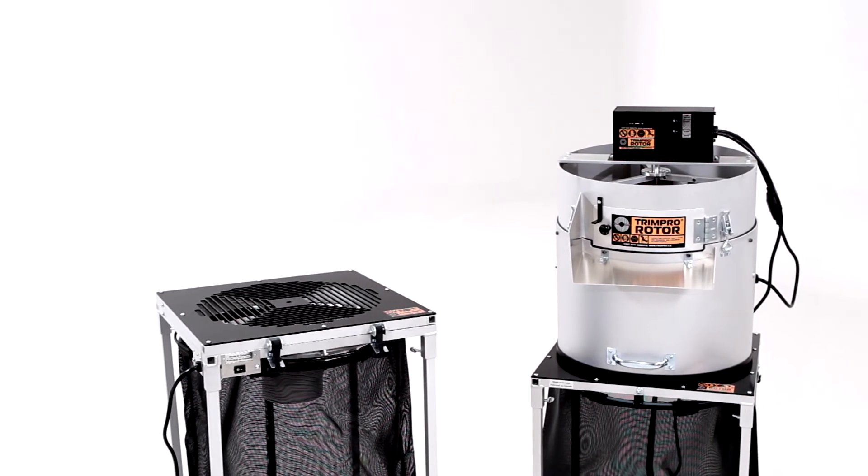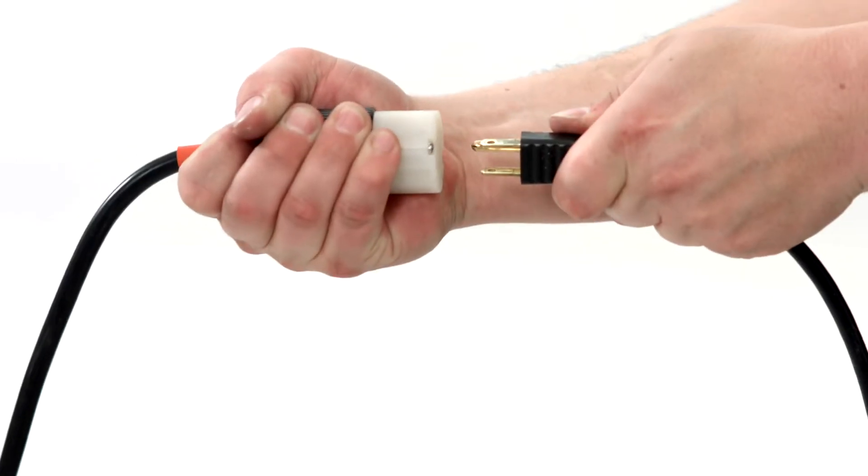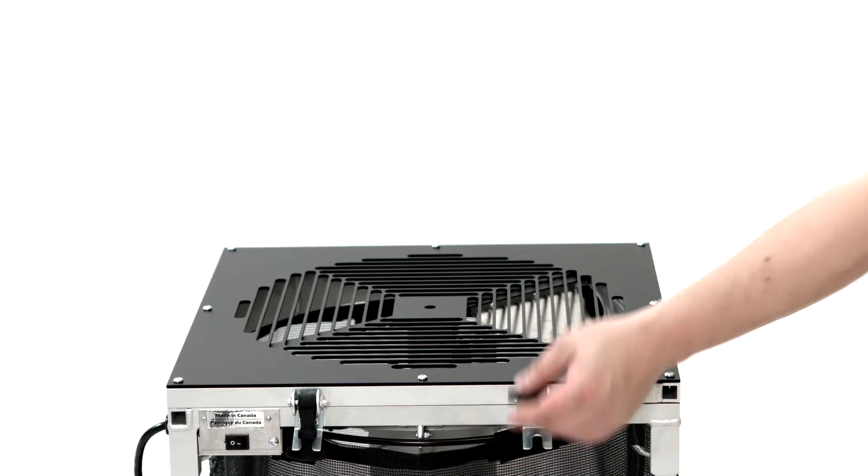Remember, safety comes first. Always unplug your machine from its power source before doing any maintenance or making any adjustments.